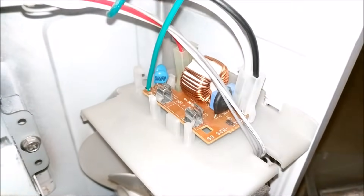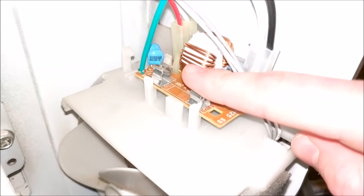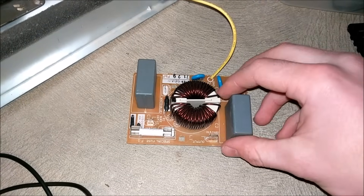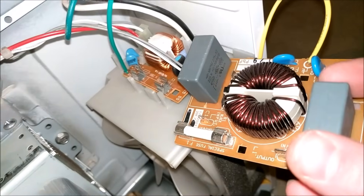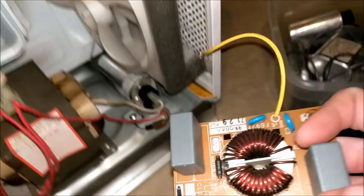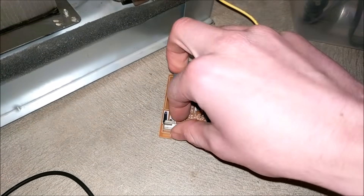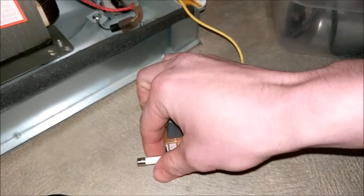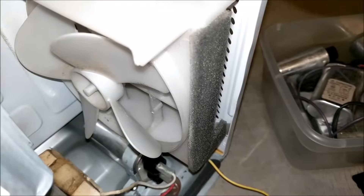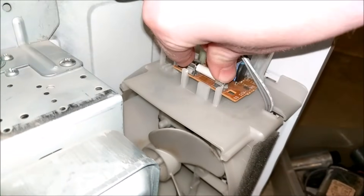Now let's move on to replacing the fuse, because a microwave will not work without one. I have one of these boards that looks very similar to the one in this microwave — it's from a microwave I took apart a long time ago. Almost all microwaves use the same exact fuse. Let's take the fuse out of that board and put it in this one. Our fuse job is complete.